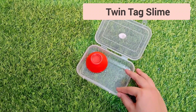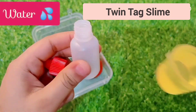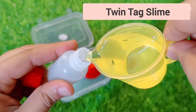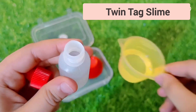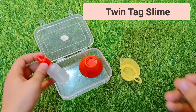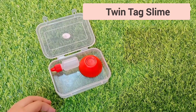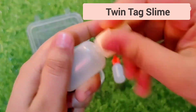Now I am taking a small container to make slime, and next I am taking a small bottle which we will add water to. If you add water, the slime will be easier to make and even softer. So let's add water to the container.